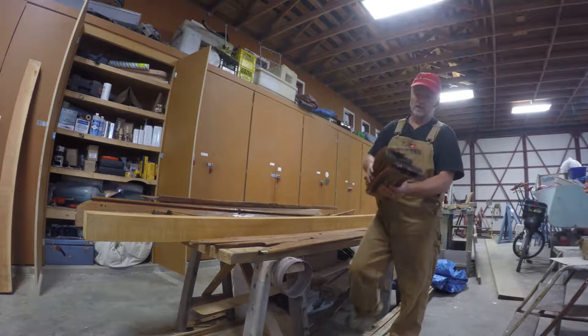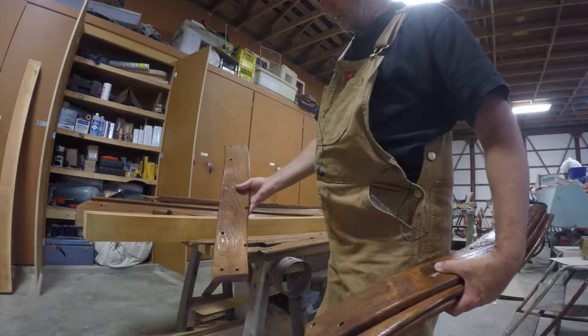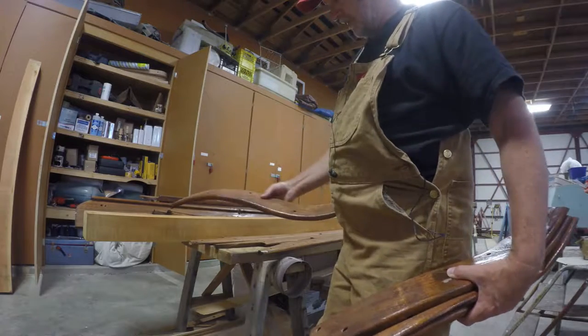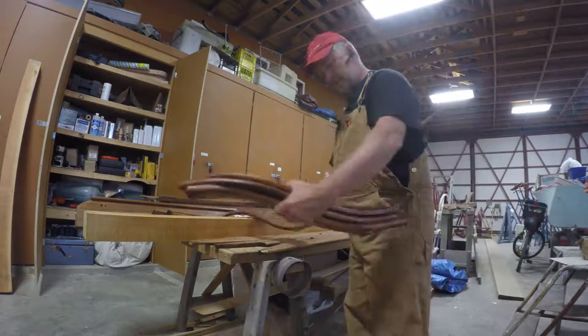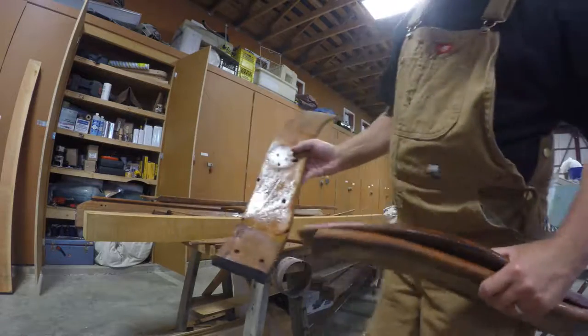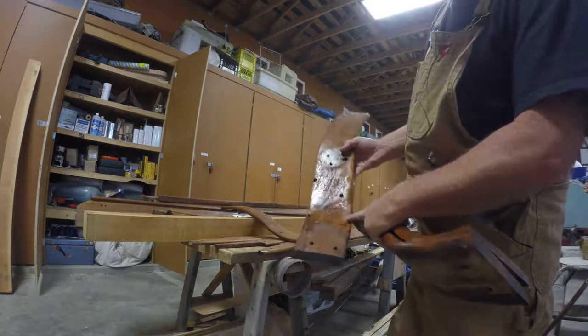On the smaller pieces, you can see the penetrating epoxy has darkened the teak up to a fairly dark color. It seems to have soaked into the wood fairly well, except for in places where I dumped a load of it on, like this piece here. The grain was really, really open and really rough.